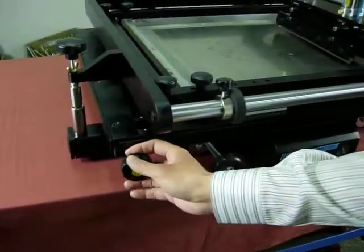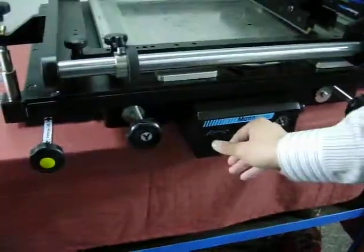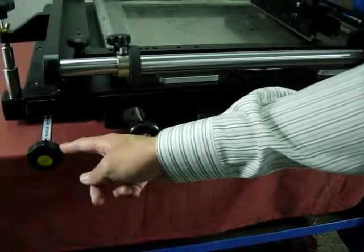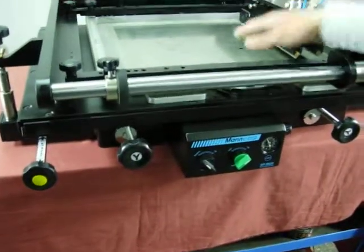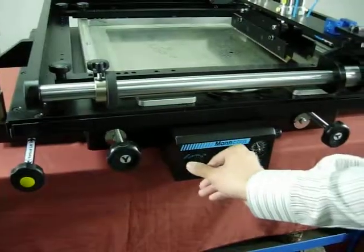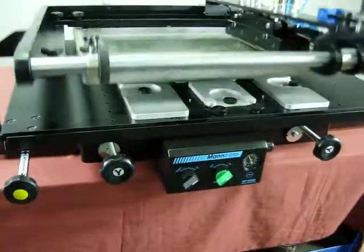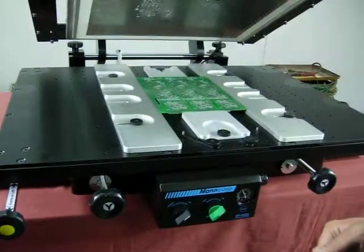Pull out the bar, then lift off the cover. Make sure you pull out the bar first, because you don't want the solder from the stencil to stick to your PCB. Then open the cover — now it's done.